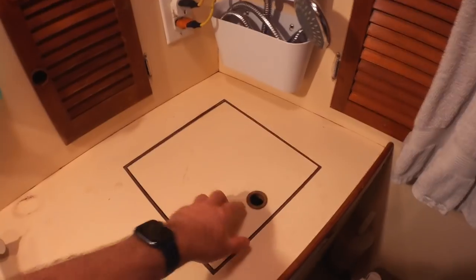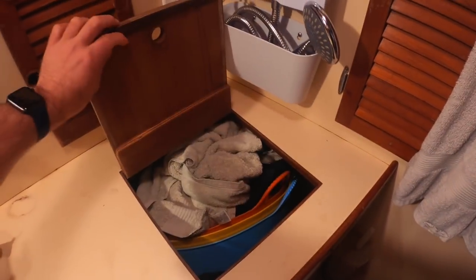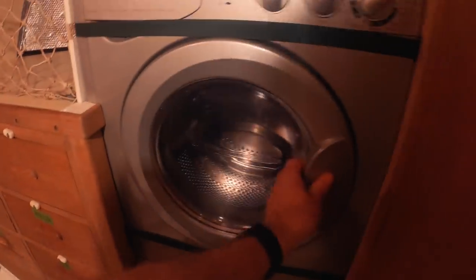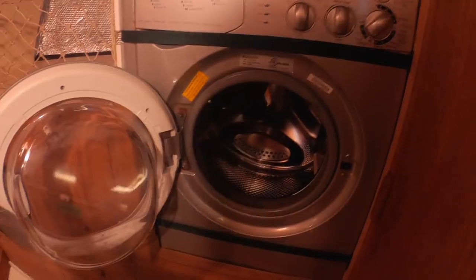Let's do some laundry! Right over here on the port side, we have this huge locker which we use as a dirty laundry hamper, conveniently located directly across from the washing machine.